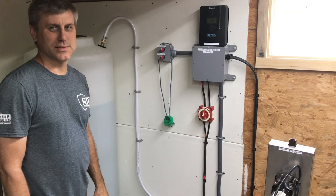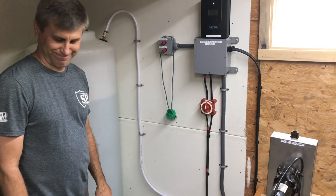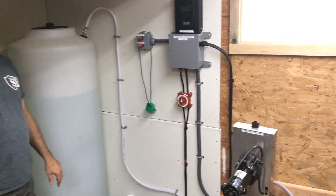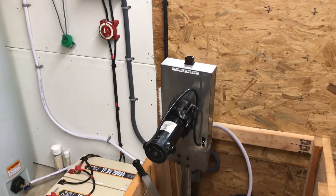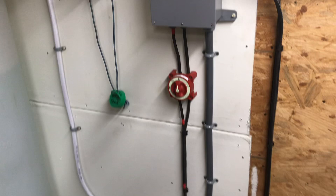Hey YouTube, welcome to the Off-Grid Mountain Homestead. Today I'm off the homestead with Southern Prepper One, working on his backup water system. He gave you a rundown of everything in the system; I'm going to go over it in a little bit more detail and show you what components you'll need to set up a system similar to his.